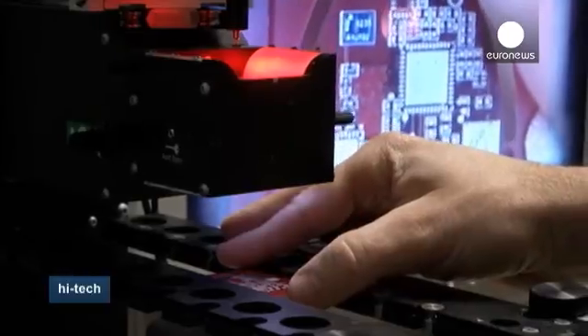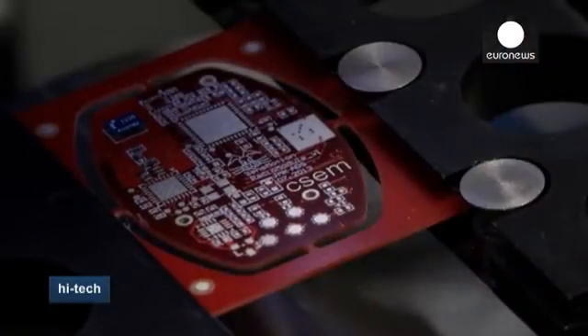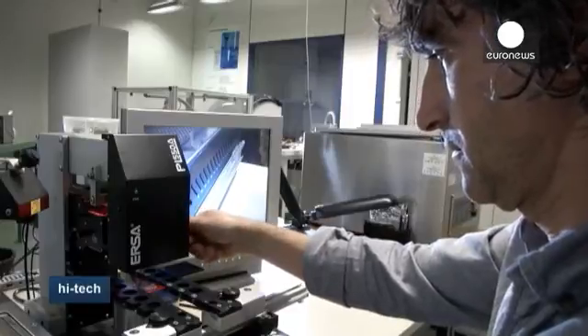From images to reality — it's impossible to assemble devices so small with your hands, so engineers use a microscope to magnify the tiny electrical circuits and then, with the help of a special machine, place them on the support.